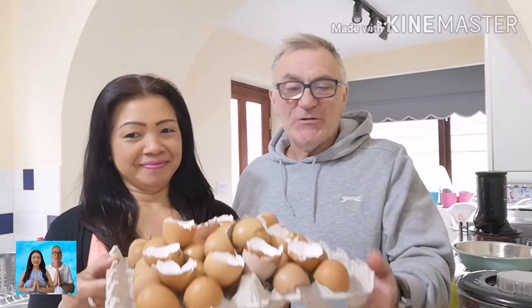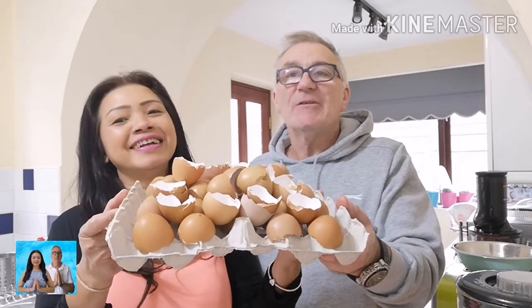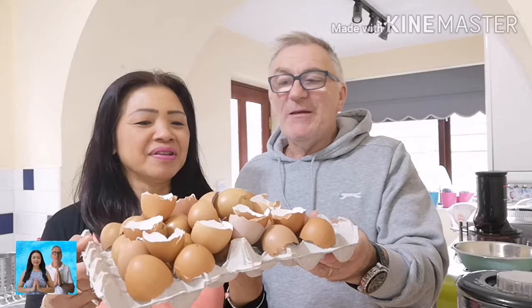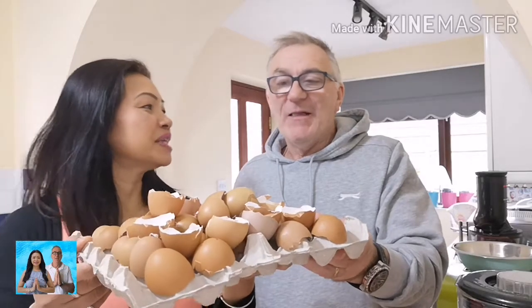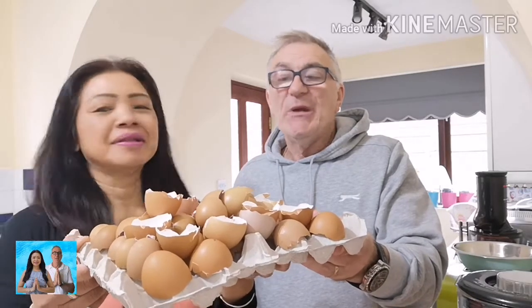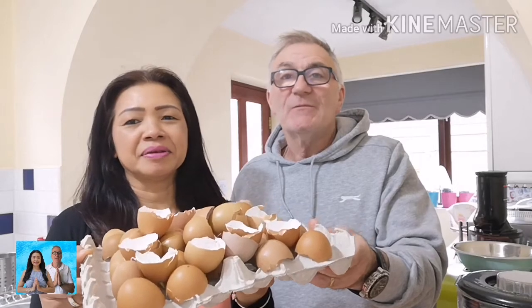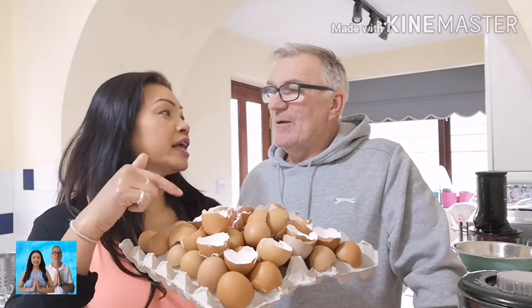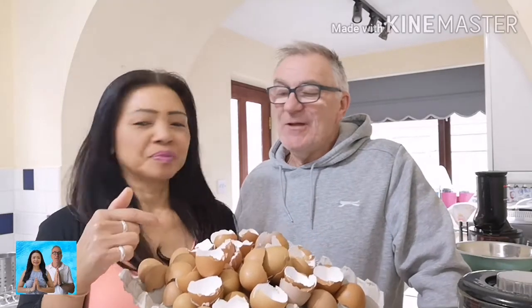Hi and welcome to our channel, My Life with My Thai Wife. Today, believe it or not, she's going to show me what she does with waste eggshells. We're going to blend them all and then mix it with the peat for the young plants. We have ingredients as well for this.